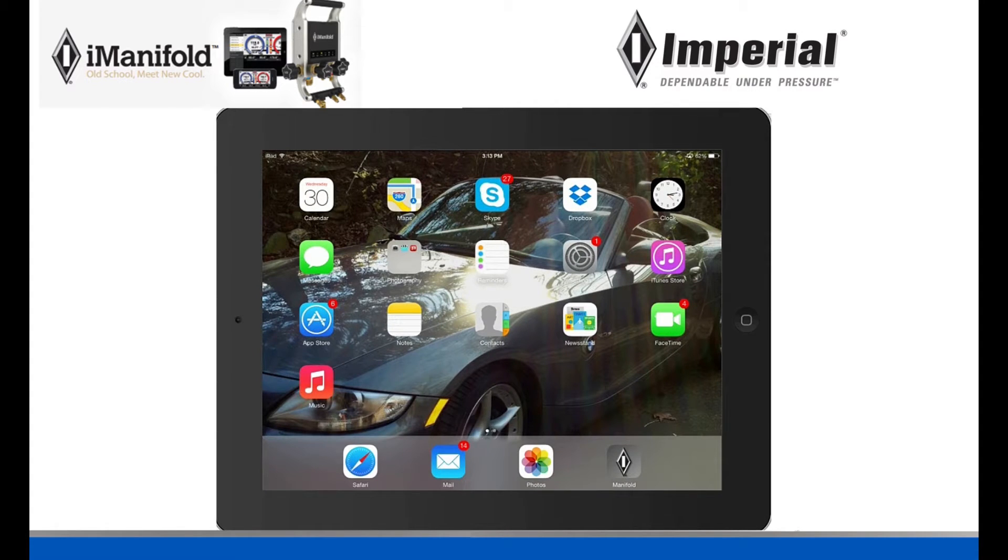Hey guys, this is Jordan from Imperial Tools, and today I'm going to be teaching you how to connect your iManifold to your iOS device using Bluetooth.